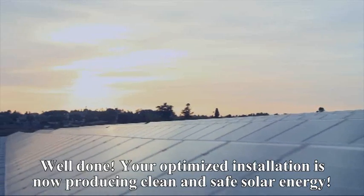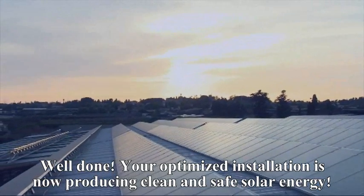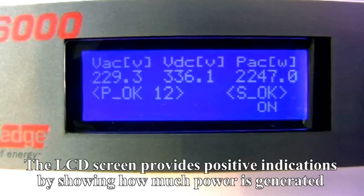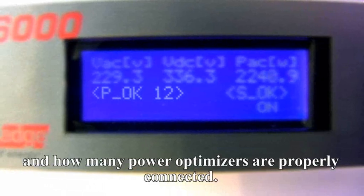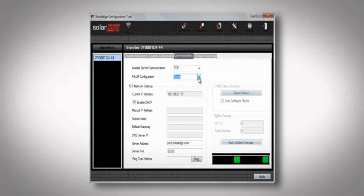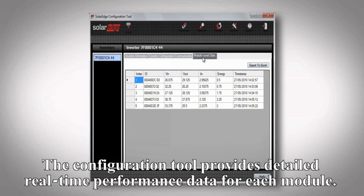Your optimized installation is now producing clean and safe solar energy. The LCD screen provides positive indications by showing how much power is generated and how many PowerBoxes are properly connected. The configuration tool provides detailed real-time performance data for each module.